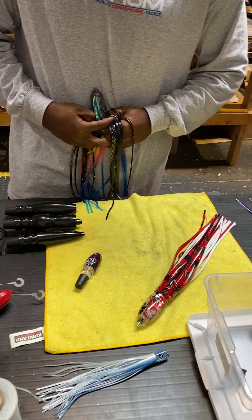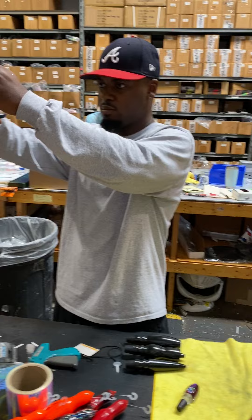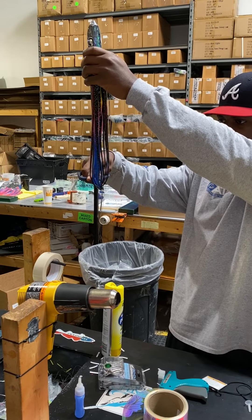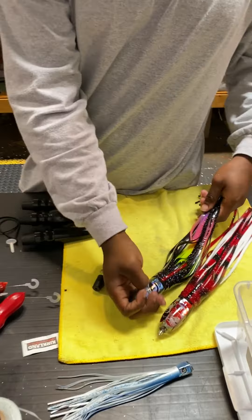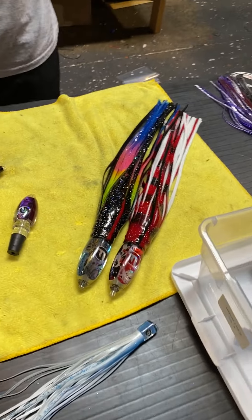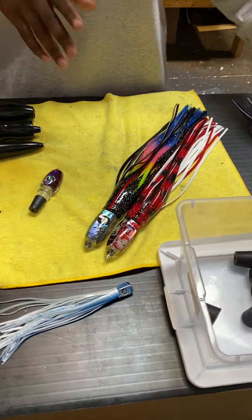There you go, and then flipping it back — gentle on the legs, right? Yeah. And then trim it. You can trim it again once you get your hook set on there if you want. That's the Double O Extra Large — well, this one's a large. Oh, just a large Double O — no, it's extra large.